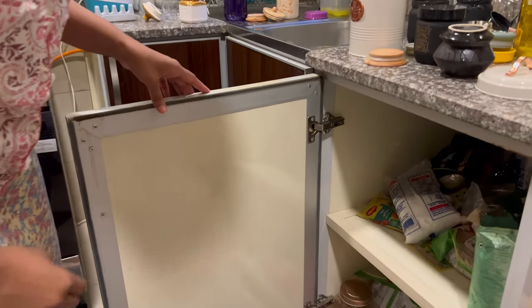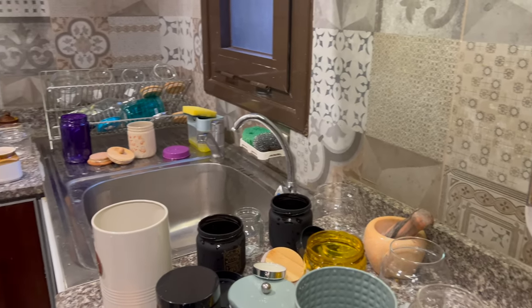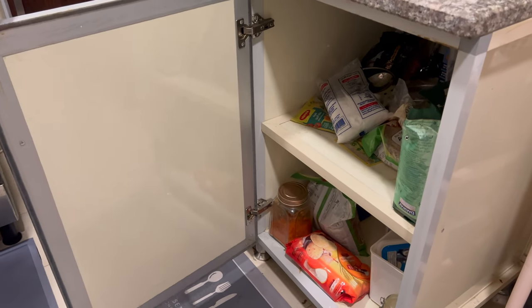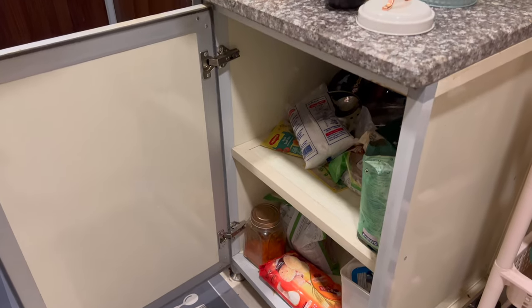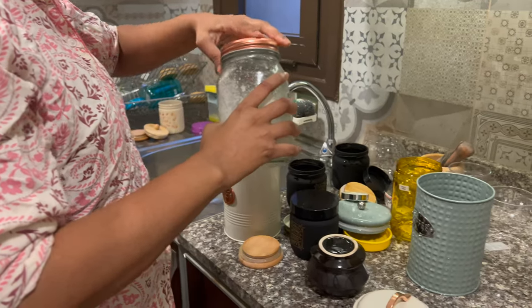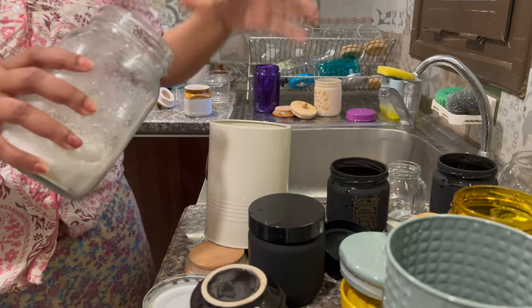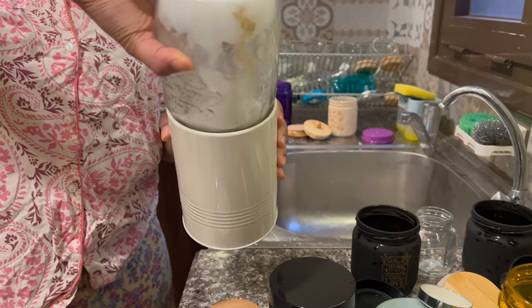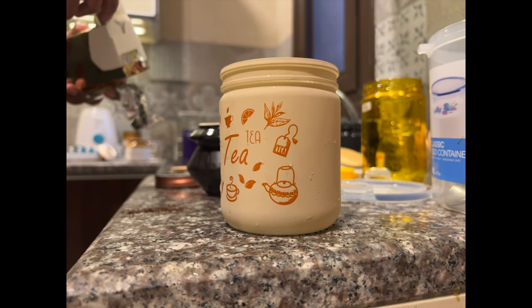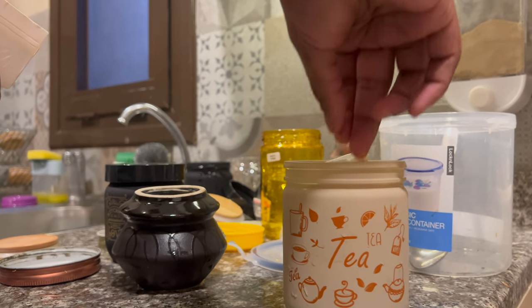We are going to arrange some spices and containers. We will arrange the containers and do a little bit more of the kitchen.